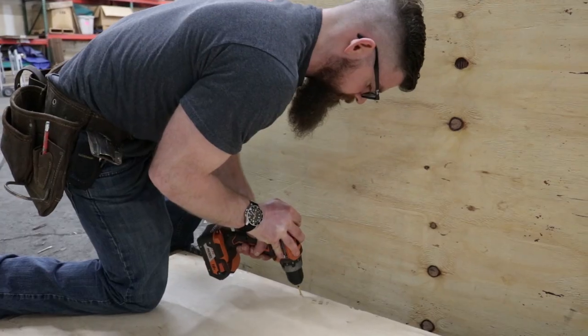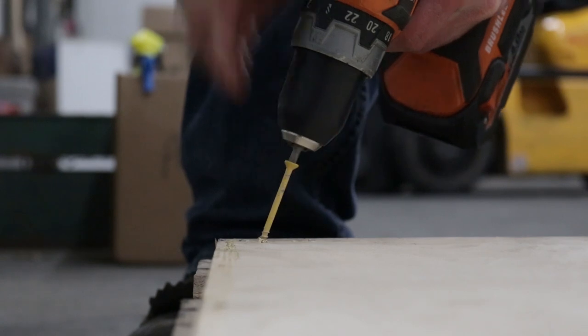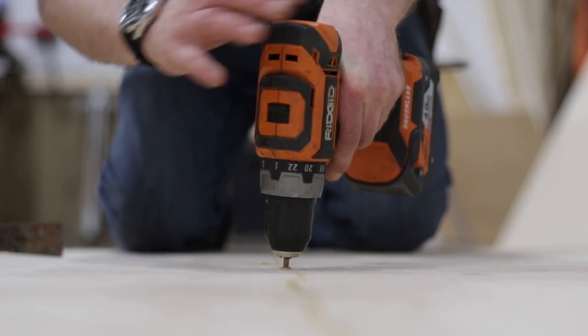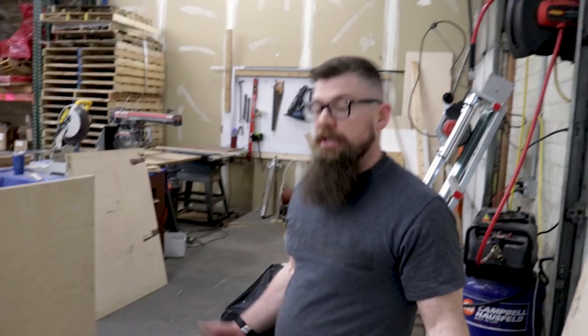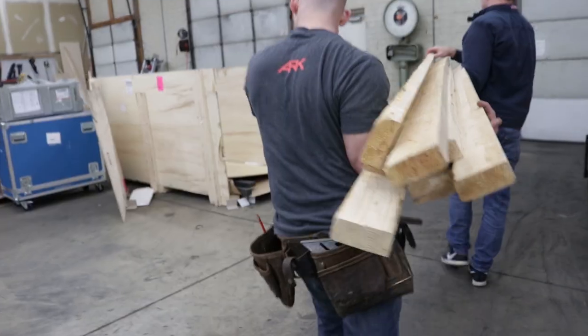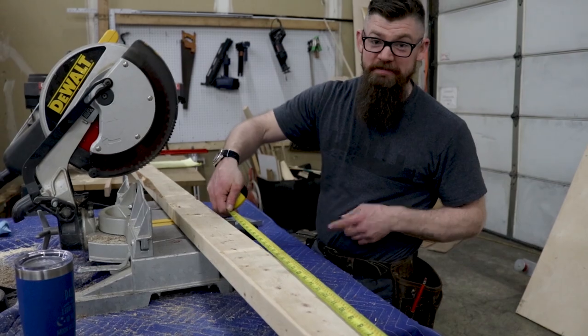We'll start by screwing our base down to our skid. Next up, we'll be framing the base so that we have something to attach the walls to. Now let's go grab some 2x4s. Don't forget — measure twice, cut once.